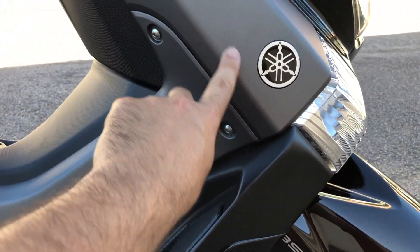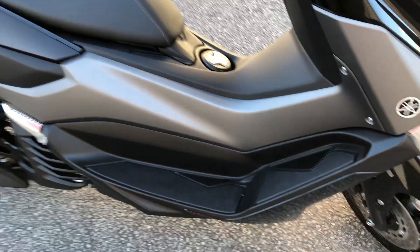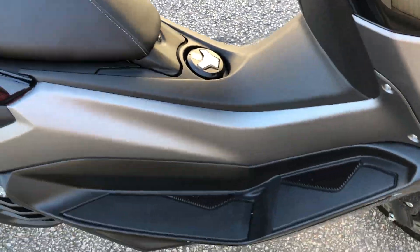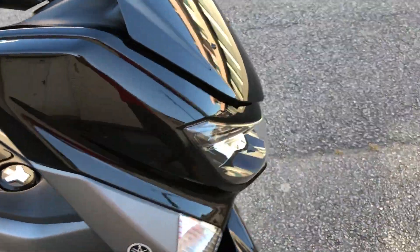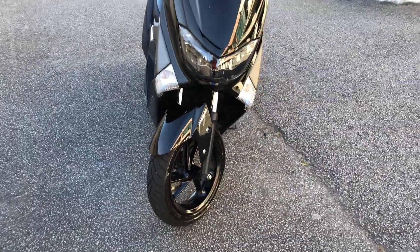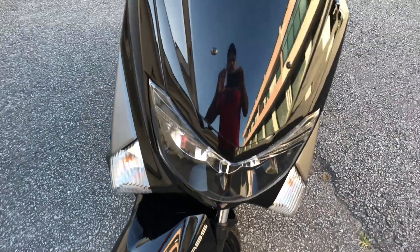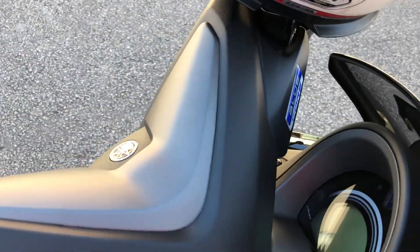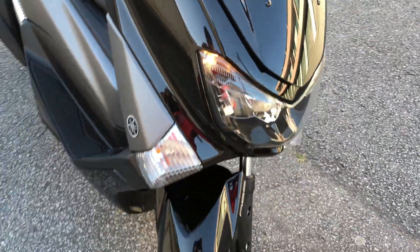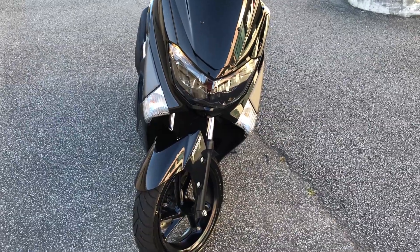Ela vem nessa cor preta — preto piano, como falam aí no Brasil. O tanque cabe 6 litros. A frente dela é muito bonita, já são faróis em LED. Quando você liga a chave, acendem dois LEDs aqui na frente, duas lâmpadas.